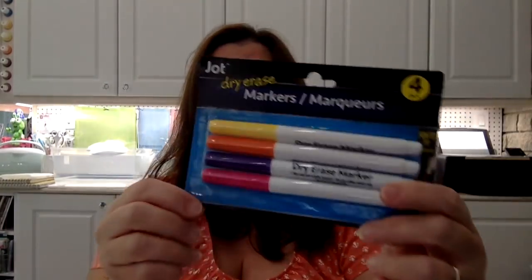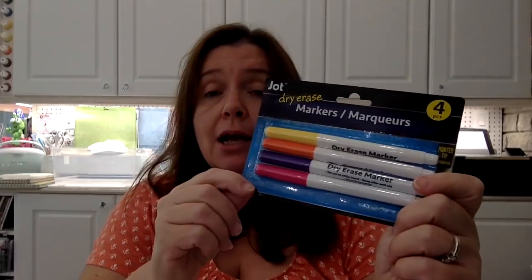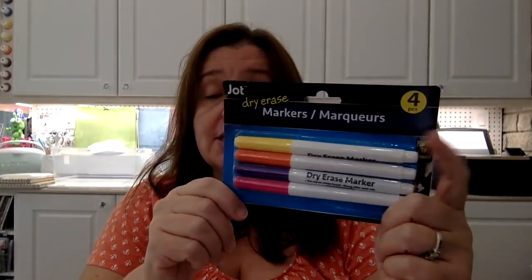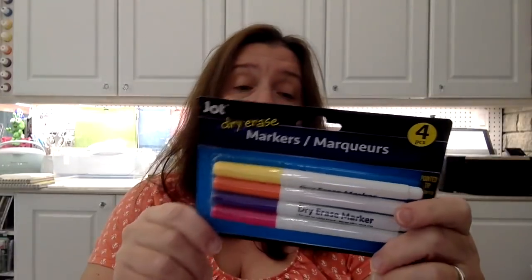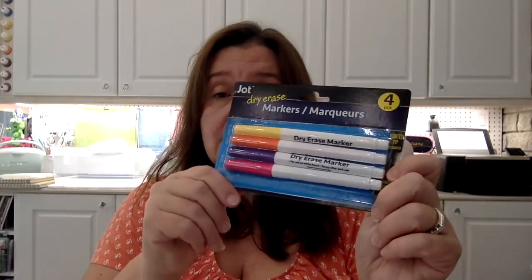Another thing that I think is new at Dollarama — or maybe it's just out because of the back-to-school supplies being put out — are these dry erase markers in a really fun color. You get four in this pack and they have a nice pointed tip, so they're nice to write with on a whiteboard.